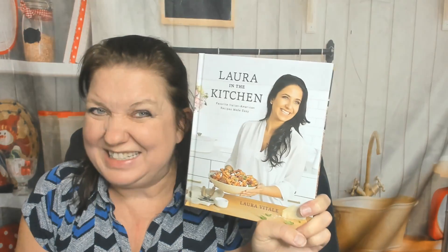Hello cookbook friends! My name is Carrie with Cookbook Divas, and it's autumn here in the Pacific Northwest, and that makes me hungry for Italian food. So I picked up this cookbook, Laura in the Kitchen: Favorite Italian American Recipes Made Easy by Laura Vitale.